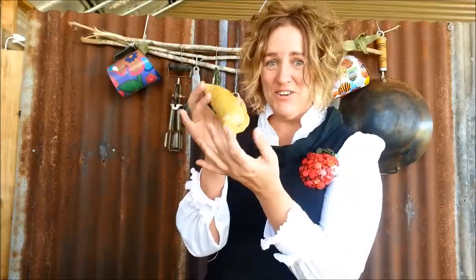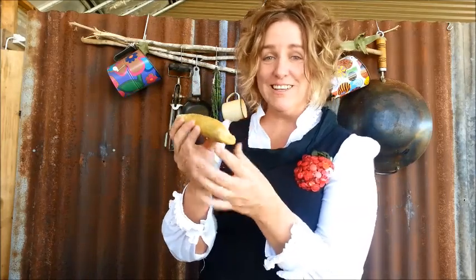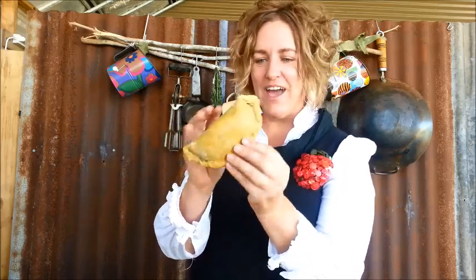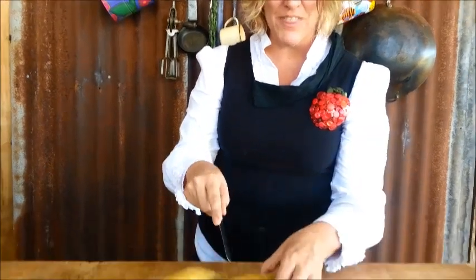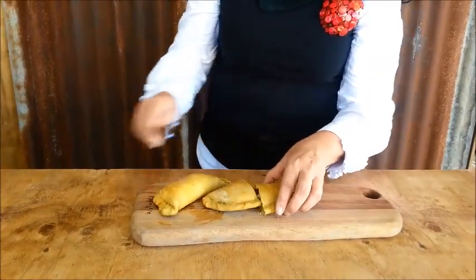Here it is — it's just out of the oven and it's super hot! Look at that — it holds together really beautifully. It's light, it's fluffy, it's fantastic. Let's cut into it and have a look.